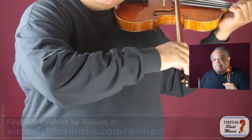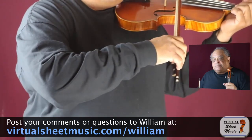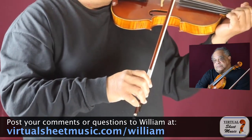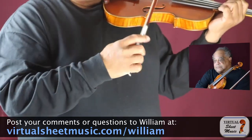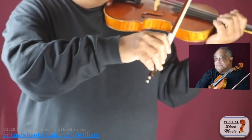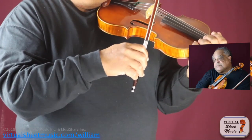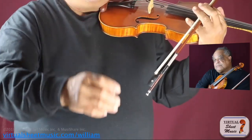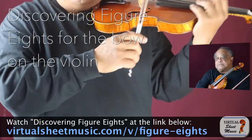Did you see that? Elbow, wrist, elbow, hand, elbow, fingers. As the elbow moves upward or downward, the rest of the arm follows. This allows everything — from the fingers and hand to the wrist — all of those muscles to be loose. It also produces the figure eights I spoke about in one of my previous videos, called 'Discovering Figure Eight for the Bow on the Violin.'